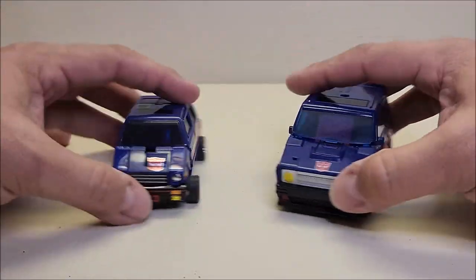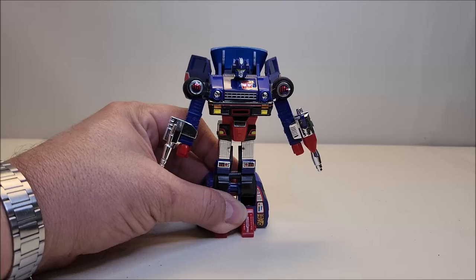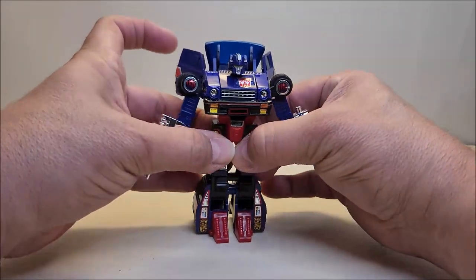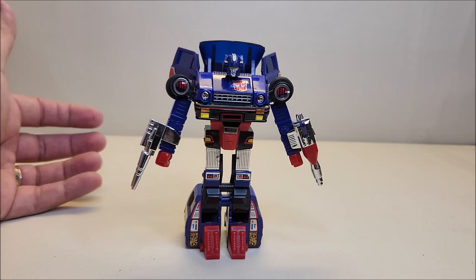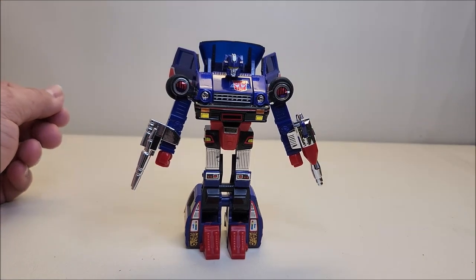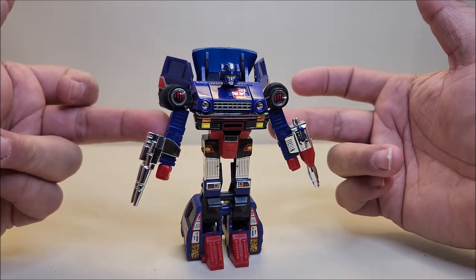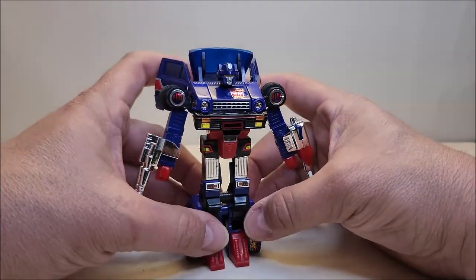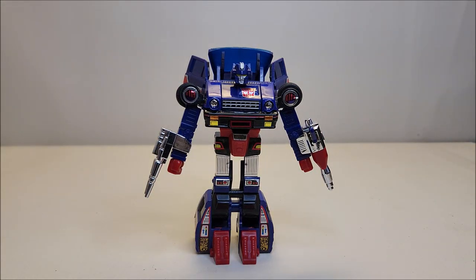If you're into G1s, this is definitely a figure to get — if you're a completionist or into G1 figures. Skids was kind of a lesser-known background character and for whatever reason the toy has a reputation of not being that great, and I don't get that at all. His design is so similar to the Datsun brothers and Jazz, and he actually does a couple more things than those guys did. Maybe it's because his elbows don't bend — he doesn't have elbow articulation like the other guys. But I really dig him; I think he's a cool figure, even if he didn't really have much of a character to speak of.